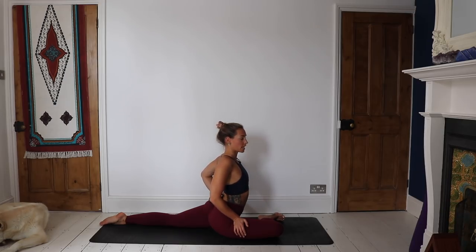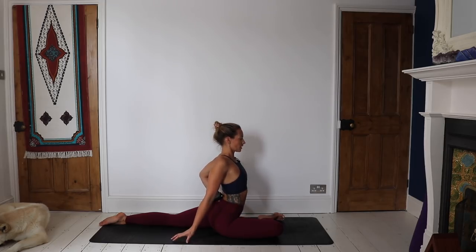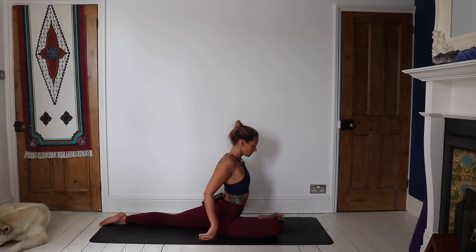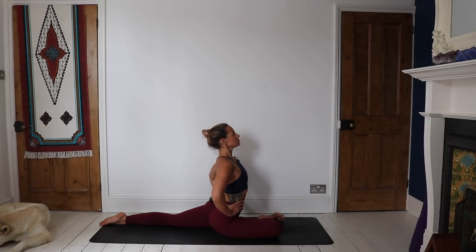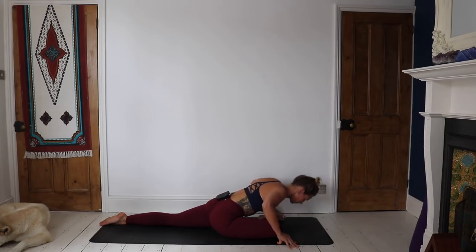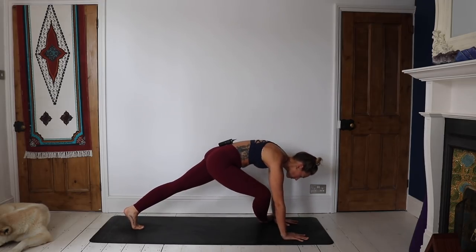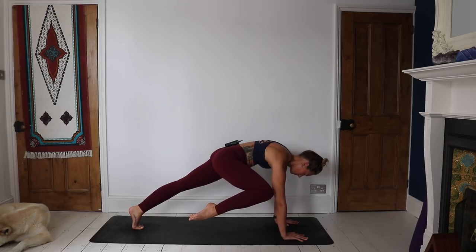Give yourself a little self-adjust here. If you are not as open, it might not feel very nice to be putting weight here, so just stay with where it feels good. Staying upright today in our pigeon — take the fingertips back, lift through the chest. You can close the eyes here. On an inhale, place those hands down in front of the foot, tuck under the back foot, lift the back knee, bring the right knee to the right elbow. Hold and breathe.